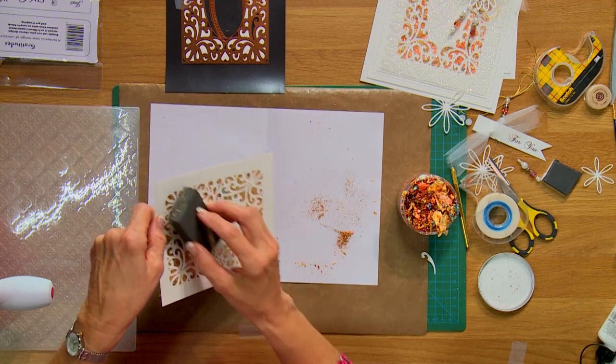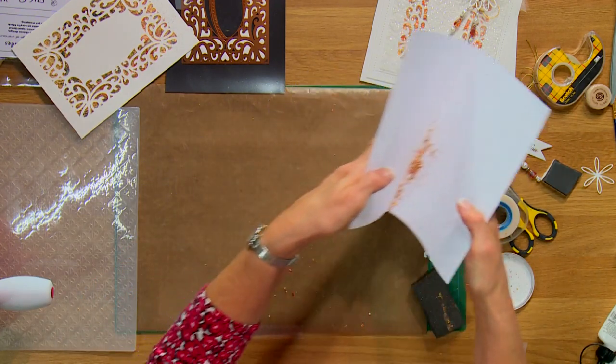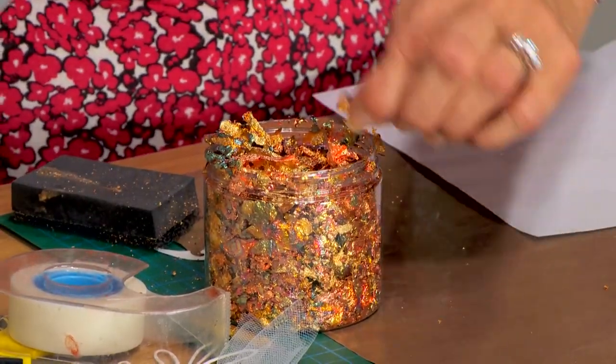When you're using your gilding flakes, just be sure to have any fans and things like that off so they don't blow away — they're very lightweight. So tip this back into place and put the lid on.